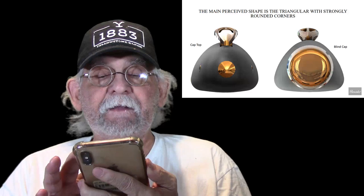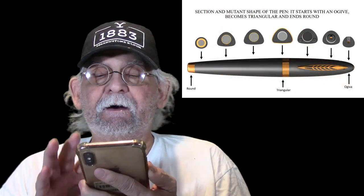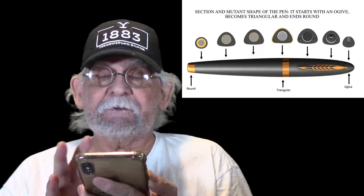Well, there you have it — a breakdown of it. Highly innovative design inspired by the fuselage of the first jet aircraft. Pretty cool, eh? I think so.